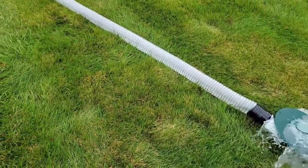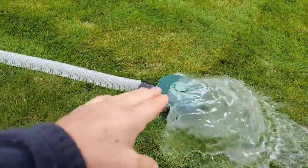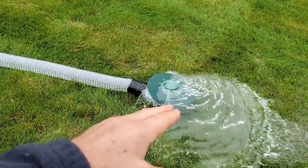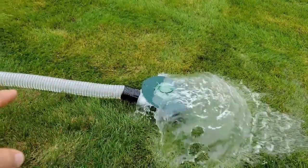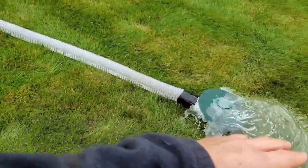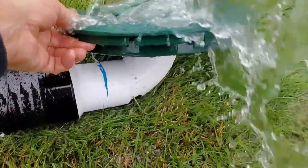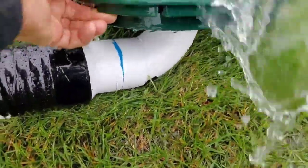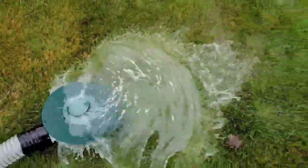One percent slope is pretty easy to achieve. All homes when they're built have slope. I realize that older homes, before building codes and building officials held builders to certain standards, may have issues. But anything built since pretty much 1970 to current is going to be fine — you're going to have that one percent slope.